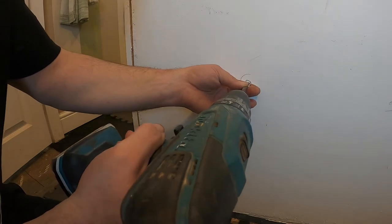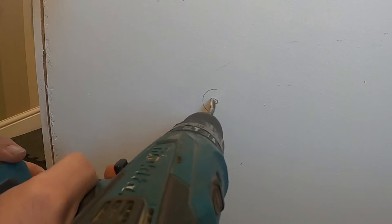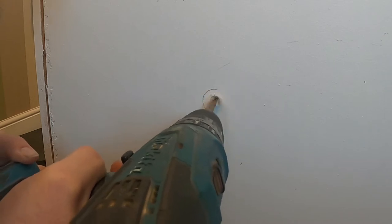So you need a 13 millimeter drill bit - I've got an old spade bit here. Make sure there's nothing behind your wall first. I know there's nothing behind this wall, I've just started work. So just drill your 30 mil hole.